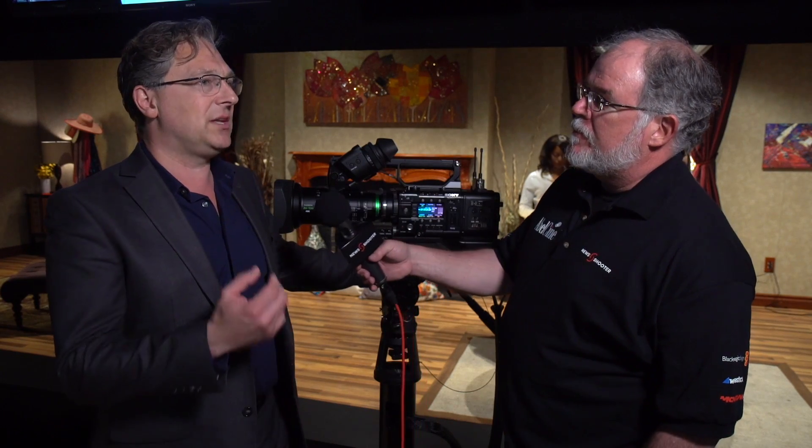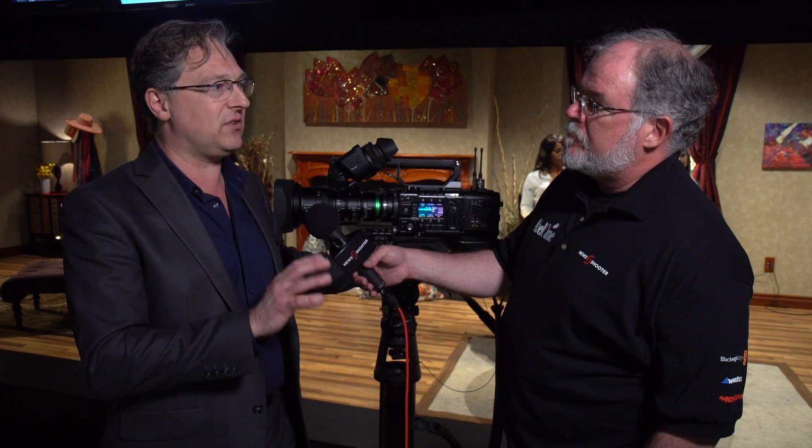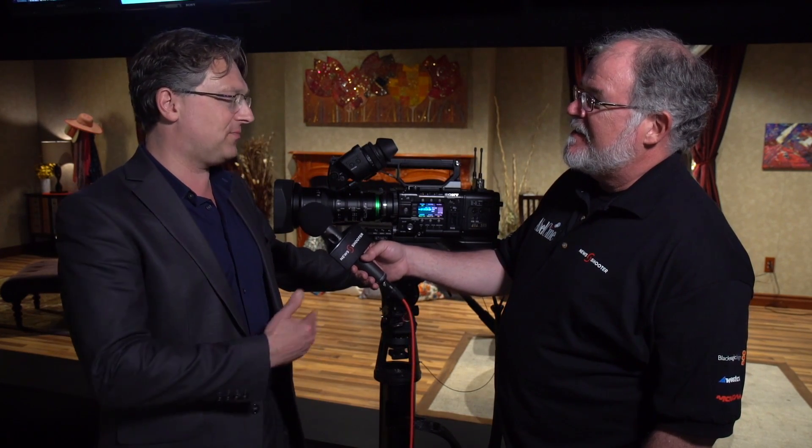And this is limited to the F5 and F55? It's limited to the F5 and F55 with the R7 recorder — you need the AXS R7 recorder. So those of us with FS7s aren't going to be seeing XOCN anytime soon? XOCN is, for now, CineAlta with the F55, yeah.